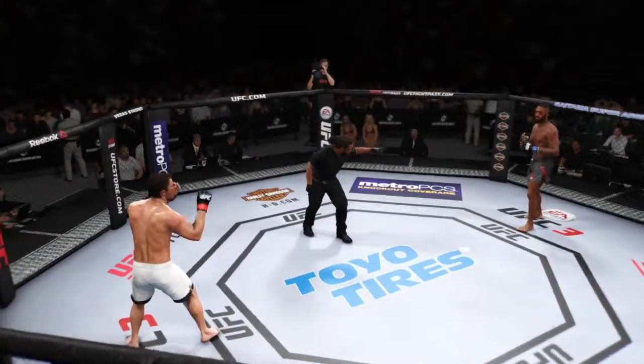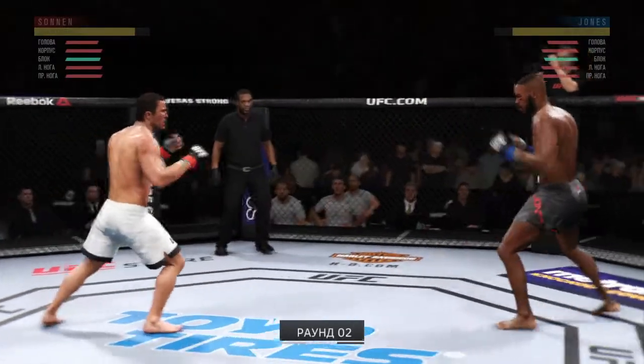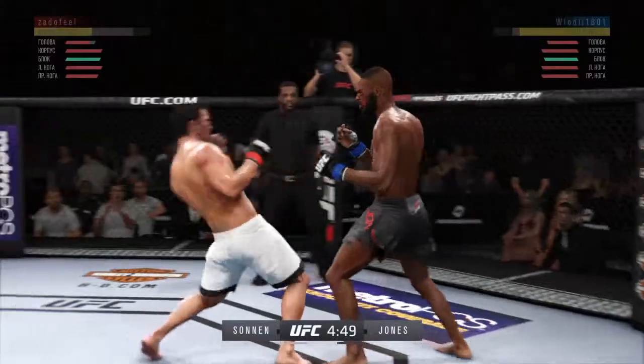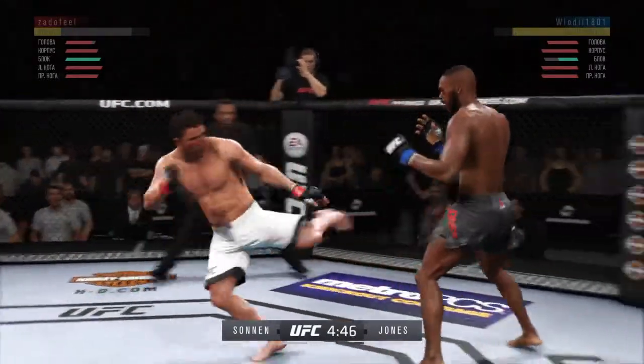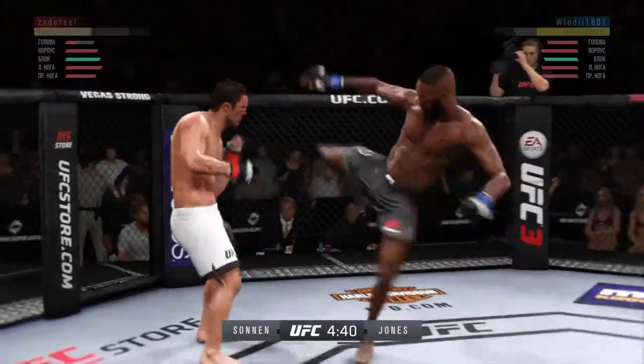You ready to fight? You ready? Let's do it. All right, we gotta take this round, yeah baby. Don't stay there, move those feet. That hurt him — nice job, yeah baby.